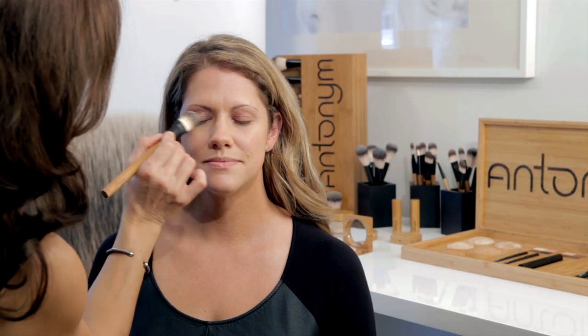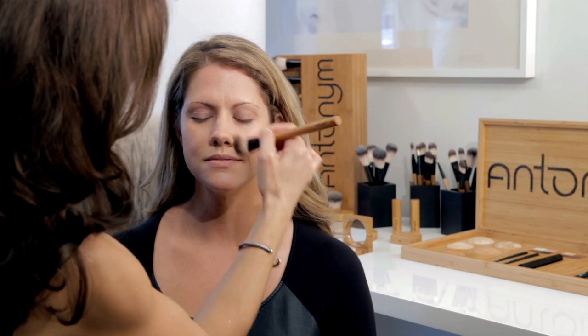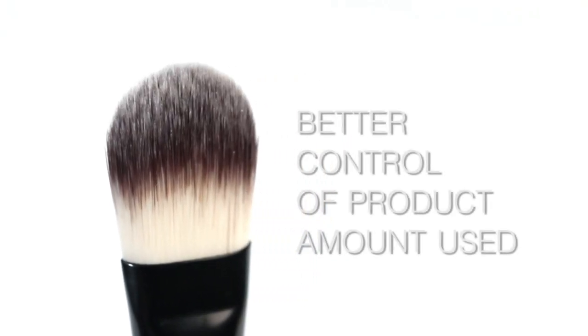By using a foundation brush, you can control the amount of product you apply. It allows you to build from light to full coverage, depending on your personal preference, to achieve a flawless look. Another benefit of applying makeup with a foundation brush is that you use less product.